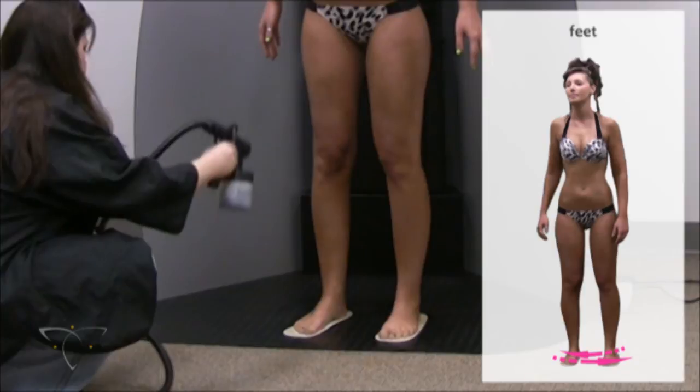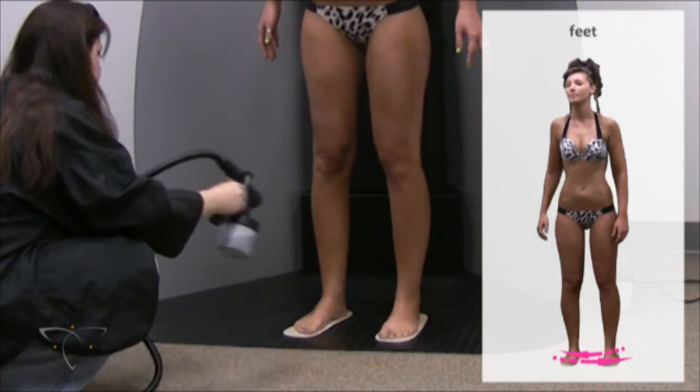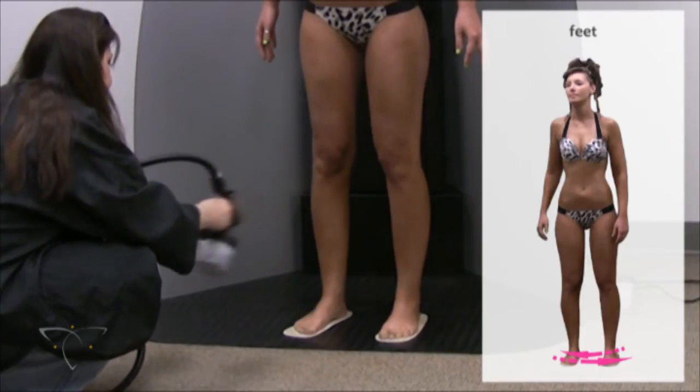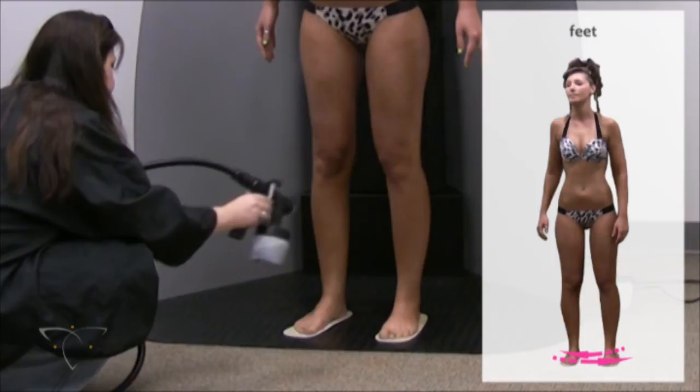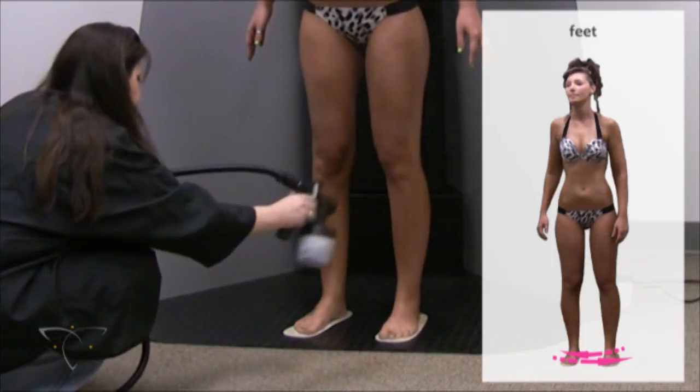Since the feet may unavoidably receive some settling overspray, it is recommended to spray them towards the end of the procedure using light spray strokes. The heel and sole of the foot tend to be rough and overabsorb solution, so it is best not to spray them directly.